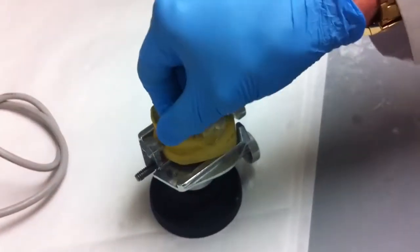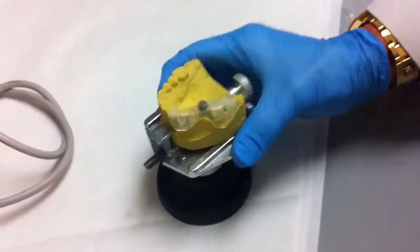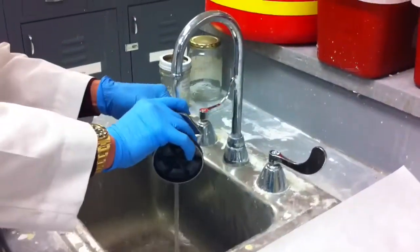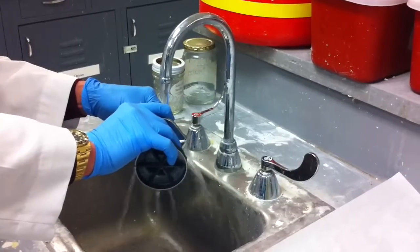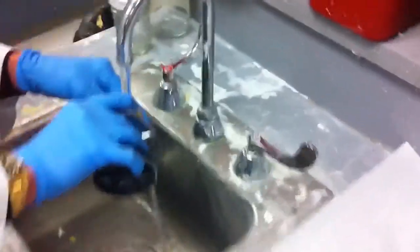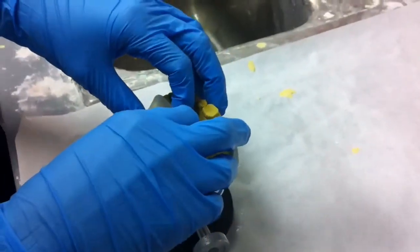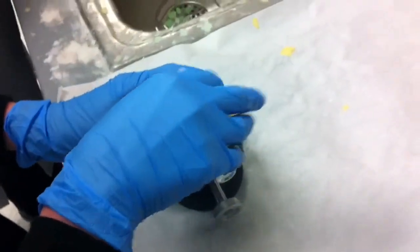If you want, at this point you can run it under cold water and cool it back off. It's somewhat rubbery, so don't be too quick with it. Just kind of ease it off. Straight up — it's got to go... There you go. Perfect.